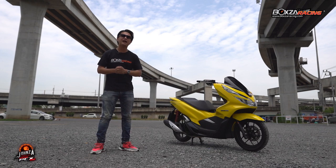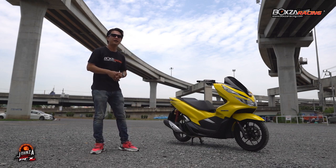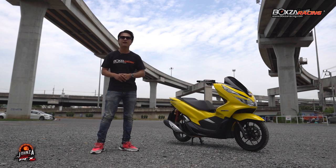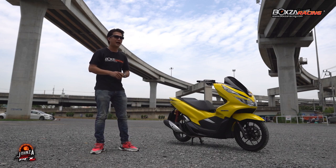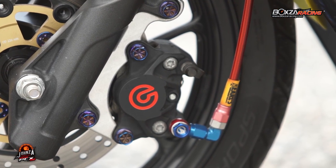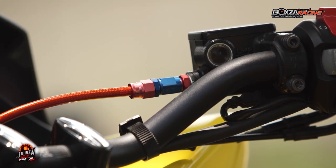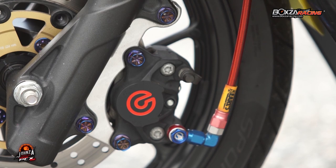Another thing I want to talk about is the brakes. I upgraded the brakes to make stopping easier and more responsive. On the back we also have a brake upgrade. Looking at the overall size and scale of the bike, there is a big difference after the modifications.